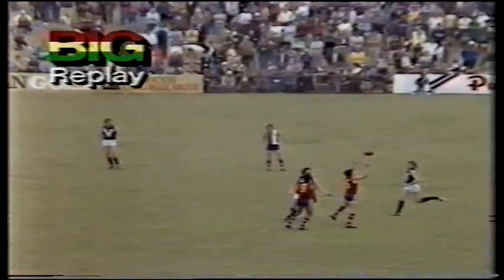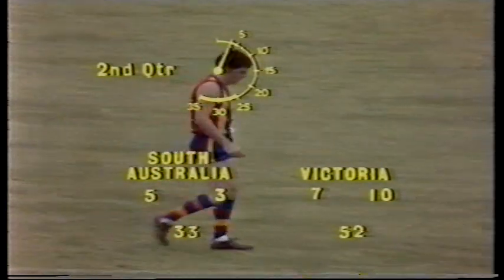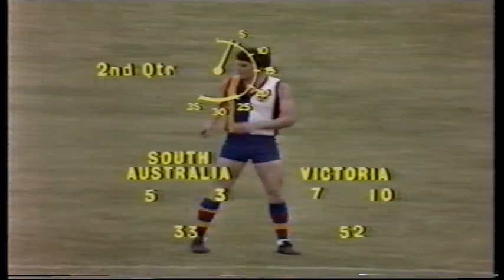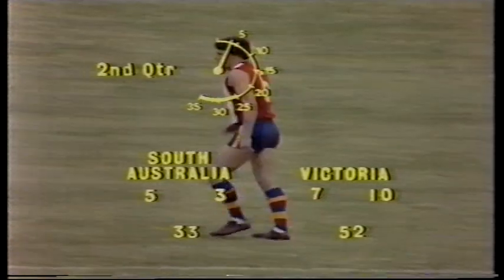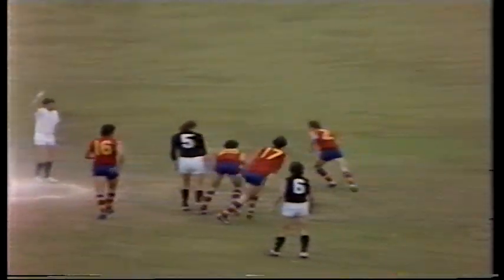He used the ball well in the first quarter and just got through over the line there, but that should give them a lot of heart, Frank. 7-10-52 Victoria, 5-3-33 South Australia, and just joined it. South Australia kicking with the breeze towards the left of the screen — pretty good day for football here. The breeze is playing a great part but is playing towards the left.